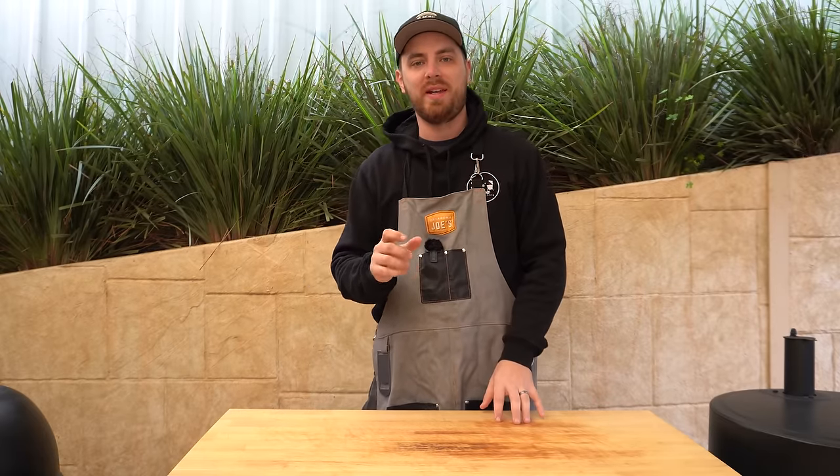Welcome back everyone. In this video I'm going to show you how to make crispy pork belly quick and easy in a charcoal barbecue.